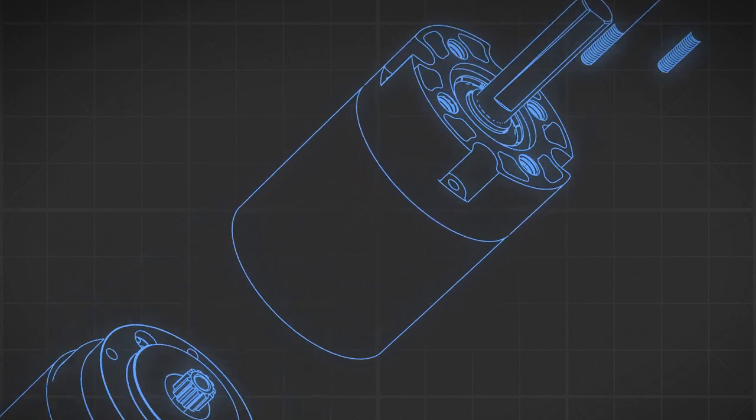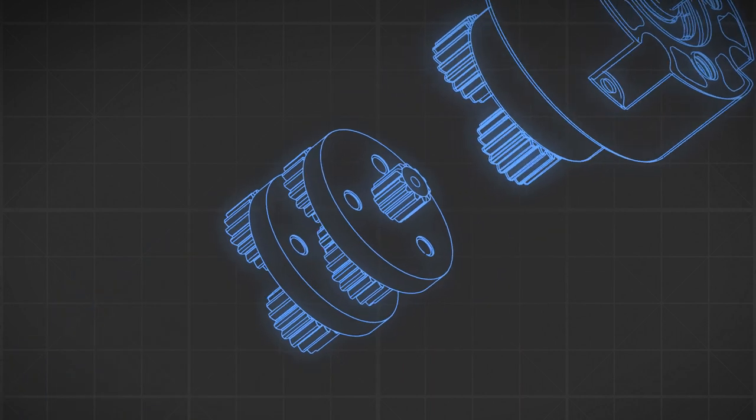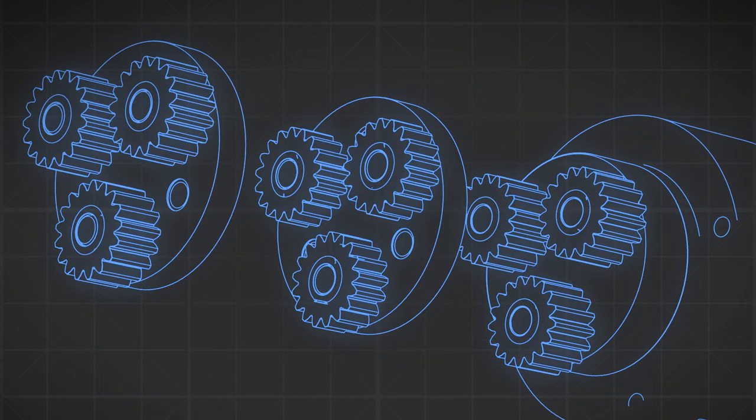Next, let's talk about planetary gear motors. If you pick up a gear motor and the output shaft is centered, that's most likely going to be a planetary gear motor setup. Essentially it uses spur gears within it in a special configuration to maximize its torque and strength.